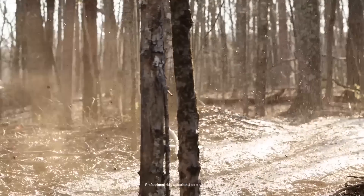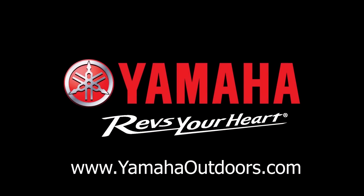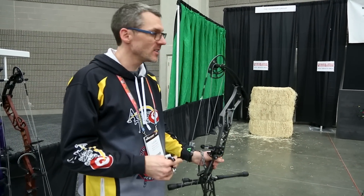This video was brought to you by Yamaha proven off-road ATVs and side-by-side vehicles. Hey Archery Talk, this is Lucas and I've got the brand new Elite Ritual 35 in my hand. I'm going to have my very first shots with this bow — you're going to get to see it.